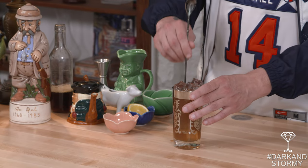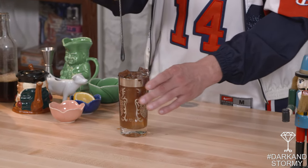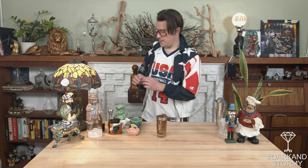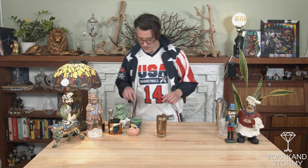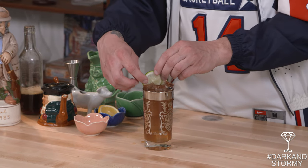After we've added the ginger beer, we're going to go ahead and give a little bit of a stir with the bottom part of our spoon. You'll notice it always has either a fork or a little thimble like this — all that is for is to take it down to the bottom and give a little stir to anything that you're building in the glass. After that we take a few lime wheels just to make it look nice and pretty, add them on top, and you get yourself a nice dark and stormy. Enjoy that hot day.